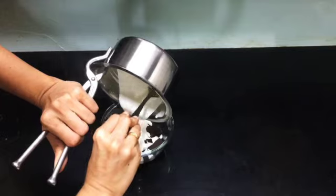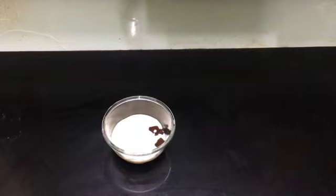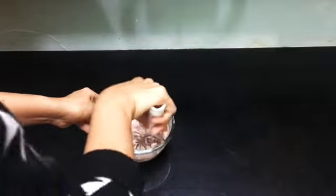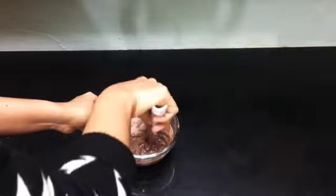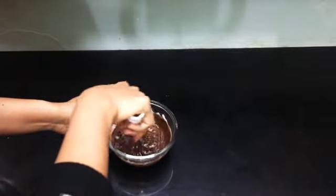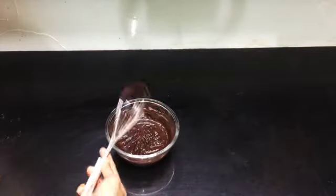Now add the heated cream into the bowl containing the melted chocolate and stir it well until it's mixed properly. If you want more shine for the chocolate sauce, you can add butter to it. Now our chocolate sauce is ready.